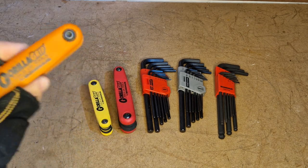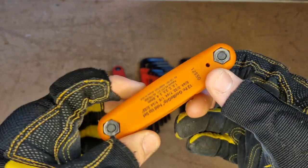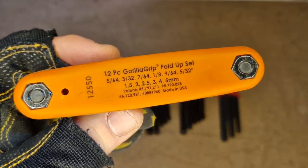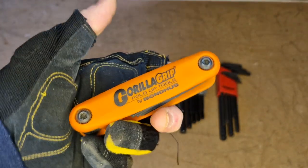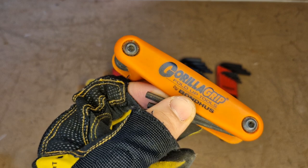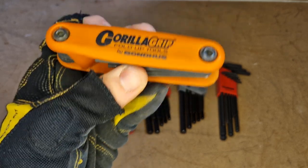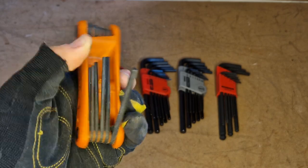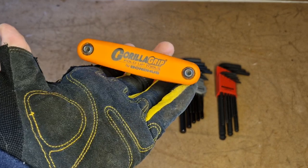These folding ones by Bondus, an American company, are really, really good. I like supporting American companies. I like supporting British companies. You can see the configurations they come in — you've got a mix of metric and imperial with this one. I chose this one specifically for my decorating toolbox because I find myself constantly taking down curtain poles and things like that. It was a common job I kept coming across, so just having an efficient means of carrying allen keys without ever losing them and being able to deploy them quickly — I found this a really good setup.